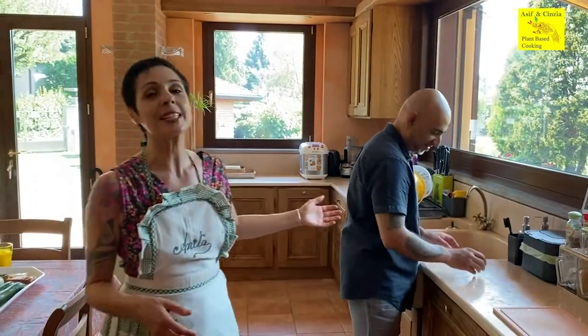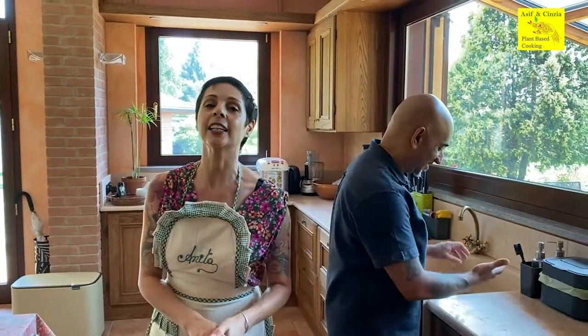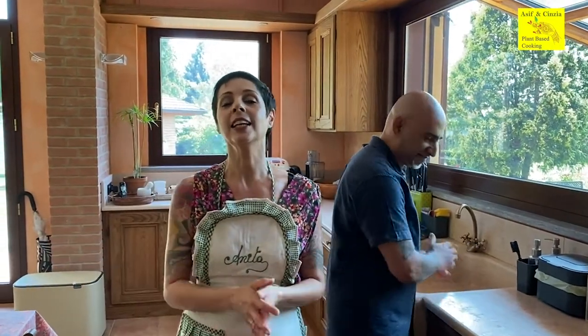We are a mixed couple — he's English and I am Italian. English is the language we normally speak. Actually, my background is that my grandparents are from India; I was born in East Africa, brought up in England, and now I'm living in Italy with my wife. I've always been attracted by other countries — and you see, I've married an Italian. An Indian Englishman married an Italian.